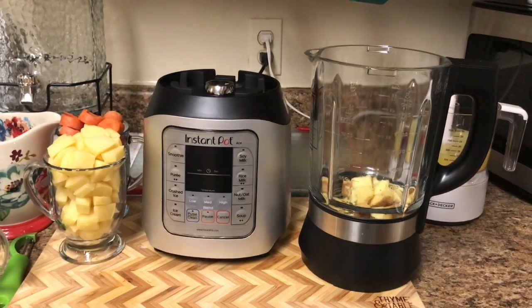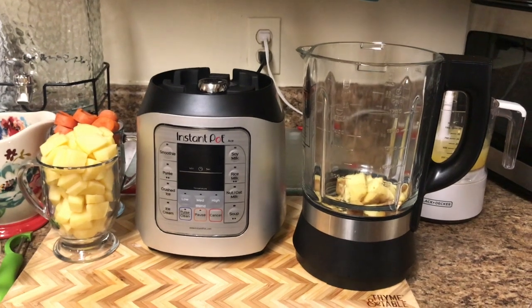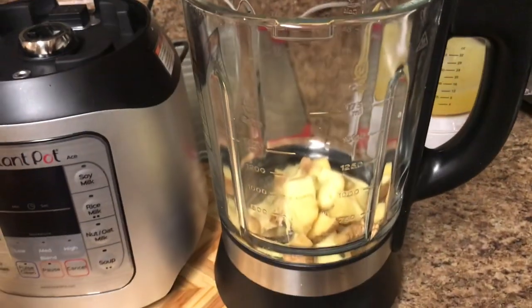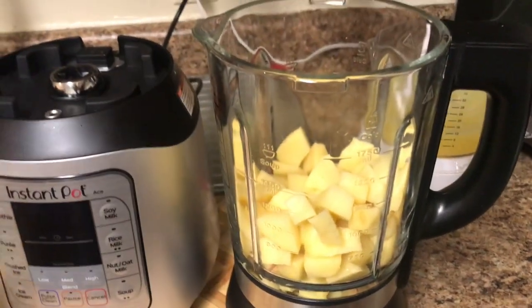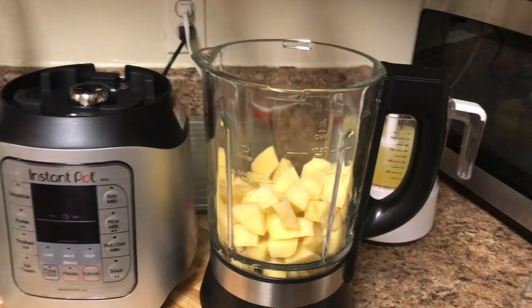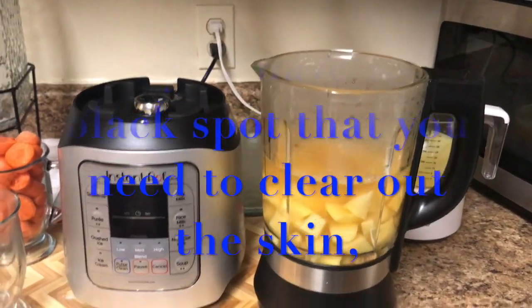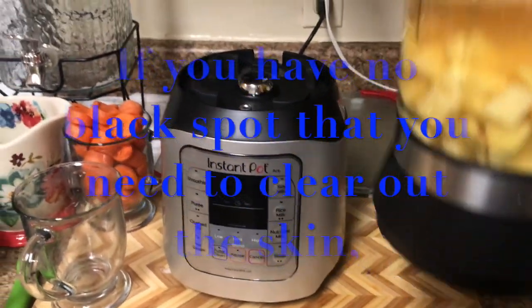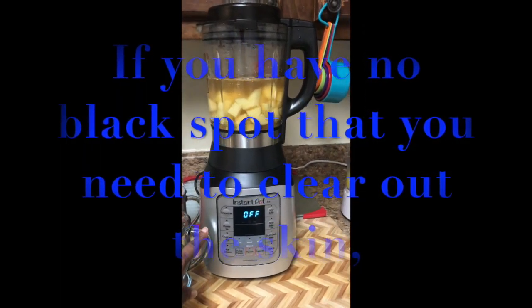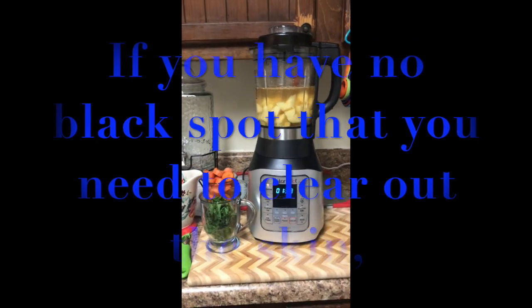Now we are going to start blending the ingredients. We're going to start blending the ginger and the potato together. We have the ginger already in the blender. We're going to add the potato, and then we're going to add green tea.